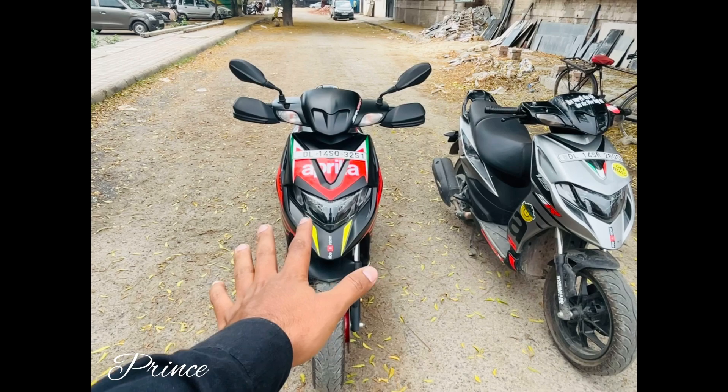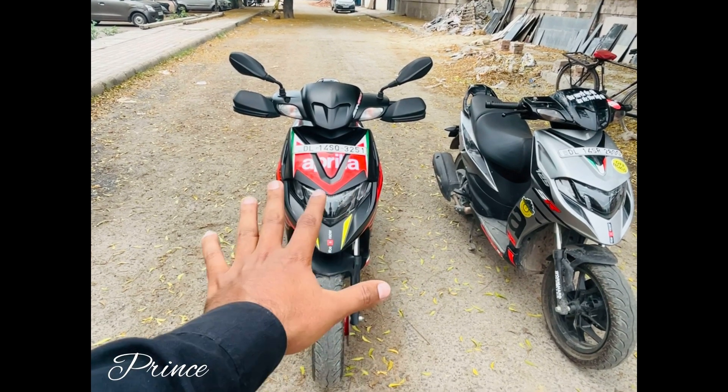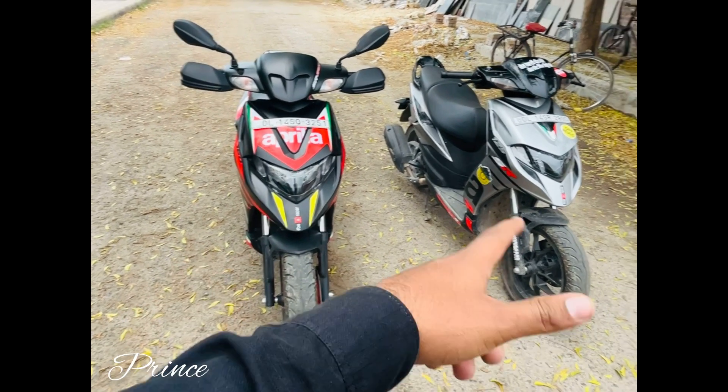Here I am standing with my friend's scooter, which is 160cc. This is the Race Edition. This is the April, which is the latest model.